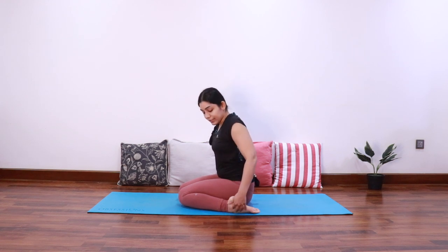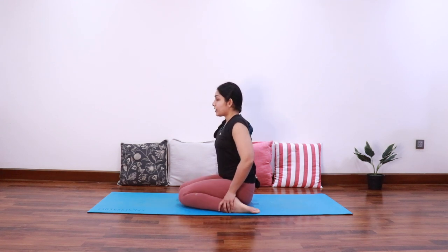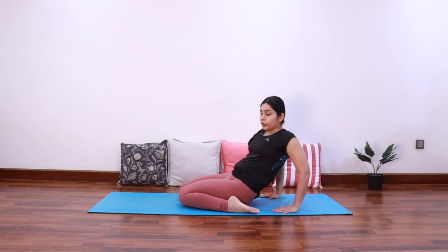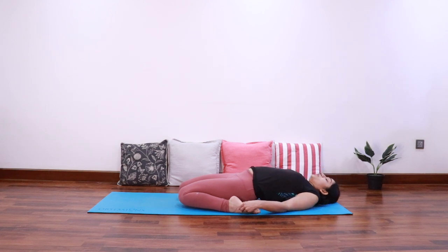You should already feel a nice stretch in your ankles as well as your quads. Once you're comfortable here, start reclining back taking support of your hands and come all the way down into Supta Virasana. Try to keep the knees together as close as possible.